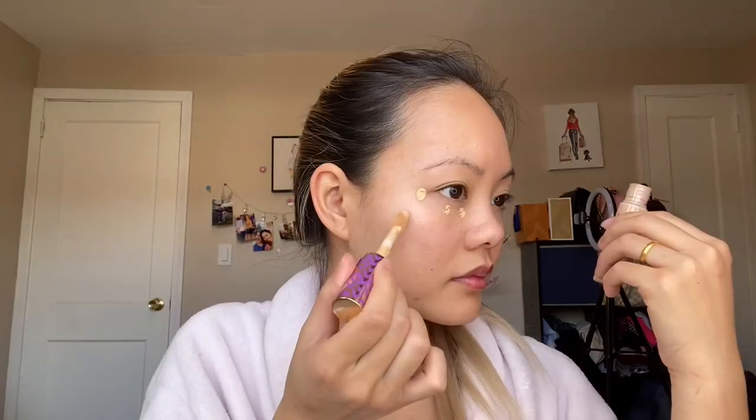I will go in first with my face makeup — the concealer from Tarte in the shade 34S Medium Sand. You'll see that I'm just dotting the concealer and not using too much of it, because when I blend it out it'll be much easier to blend.